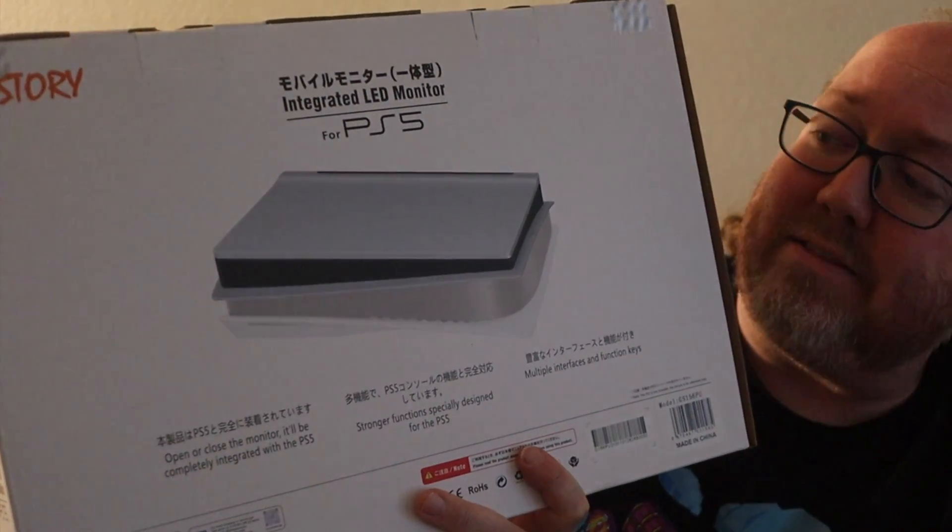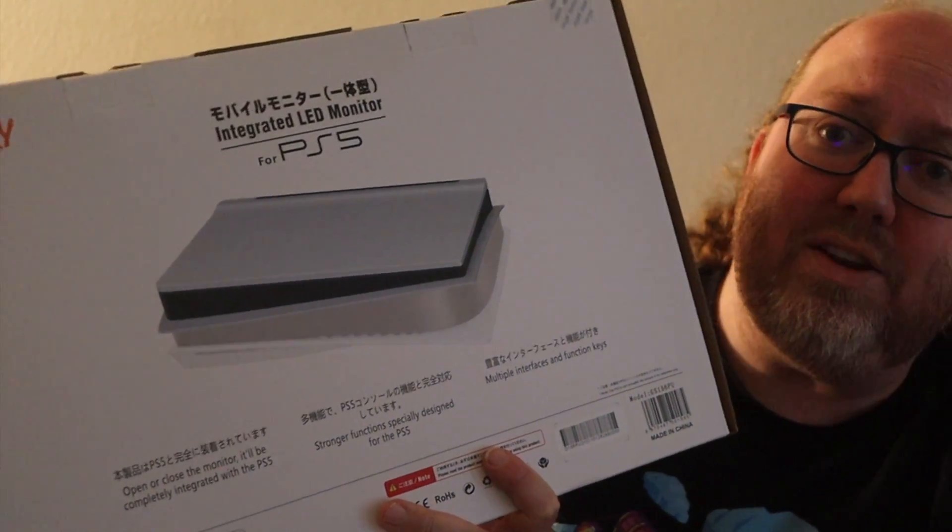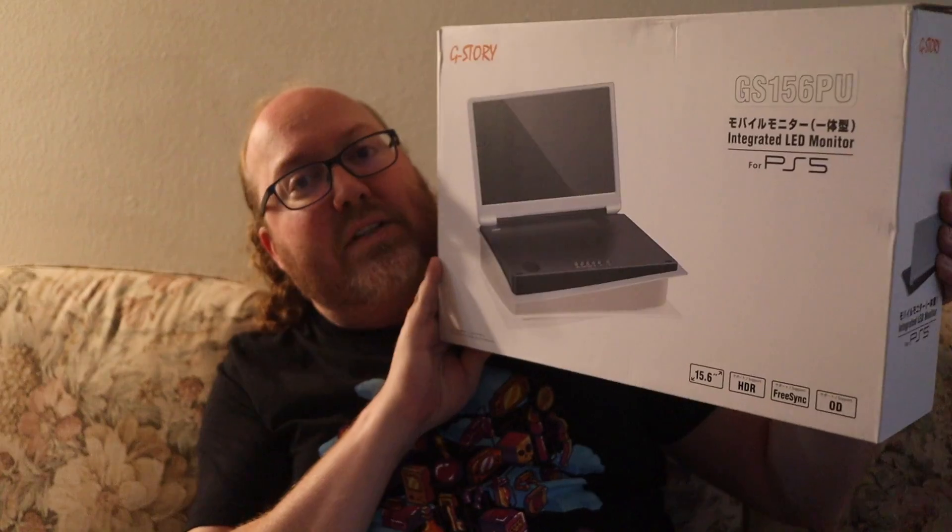This way you could actually take your PlayStation 5 with this attached to it, and you don't even need to have a TV or anything plugged into it. Looks like it has some pretty nifty options on here too. So in this video, we're going to open this up, hook it up to my PlayStation 5 — I happen to have my PlayStation 5 right here — and we'll see how it goes. Looking forward to checking this out.